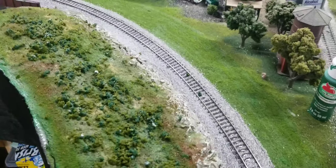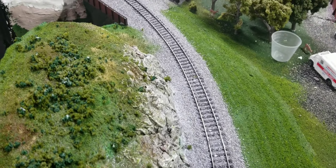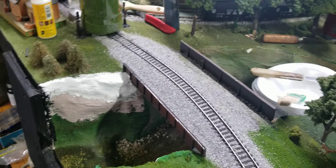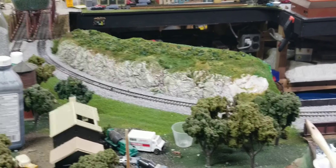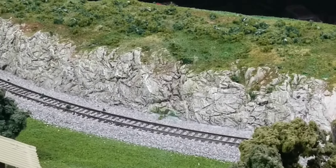The noise you're hearing is the coffee maker going — I'm making some hot cocoa at the moment. That looks so much better, and standing on the other side of it I think it looks really good. And look at the rocks!